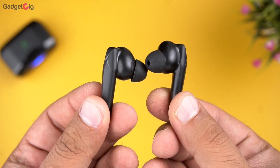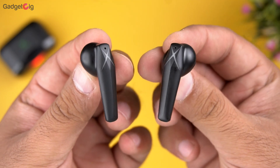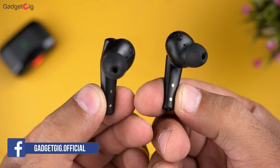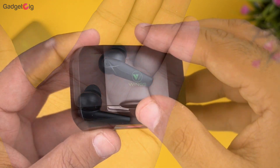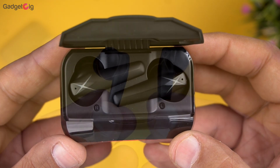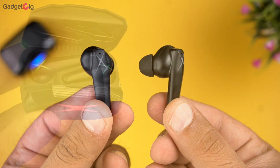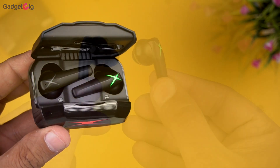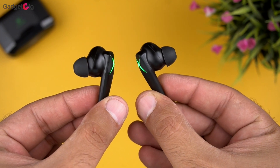Looking at the earbuds, we have in-ear style earbuds and here also we have the RGB lights. You get full touch controls and design and quality-wise I find them pretty good. They are also lightweight and I found them comfortable while using them. In terms of technical details, you get the 8mm driver and they are IPX5 water resistant. You also get a MEMS mic for better voice clarity during calls and gaming.